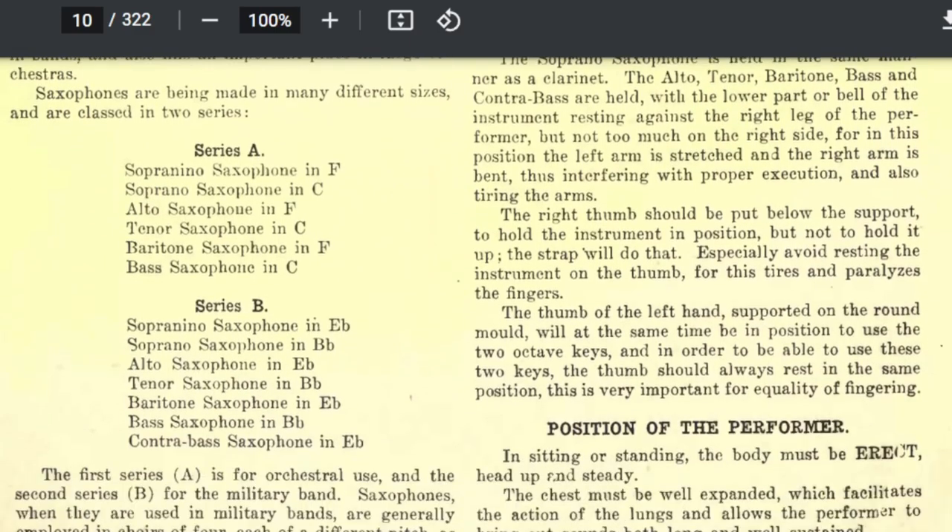It mentions two series of saxophones. Series A includes sopranino in F, soprano in C, alto saxophone in F, tenor in C, baritone in F, and bass saxophone in C. Series B are the saxophones that we recognize — soprano in E-flat, soprano in B-flat, the alto, baritone, bass in E-flat, tenor, contrabass in E-flat, and the bass saxophone in B-flat.